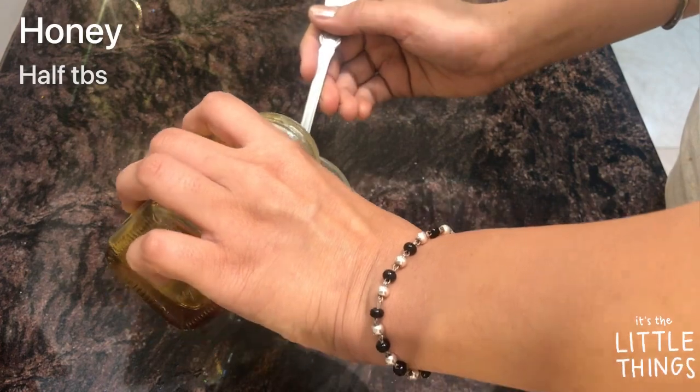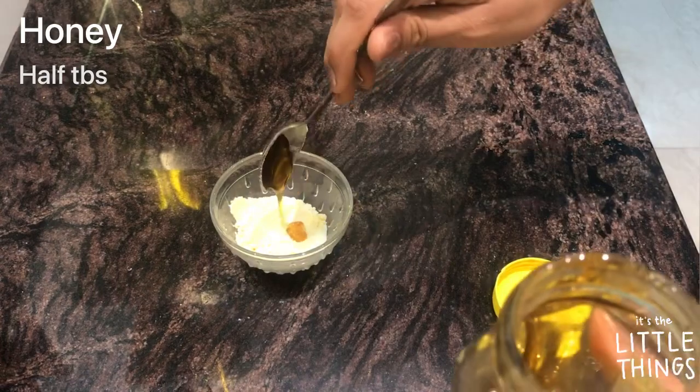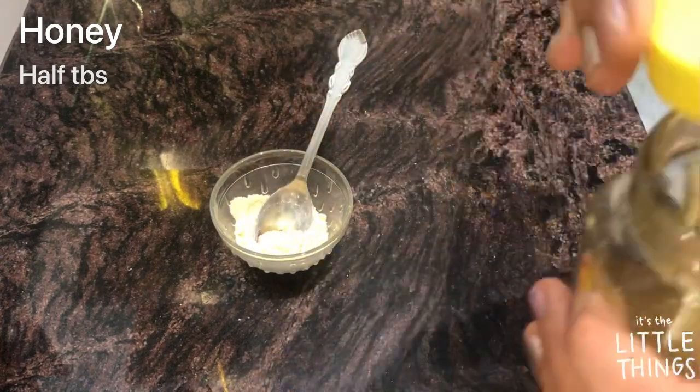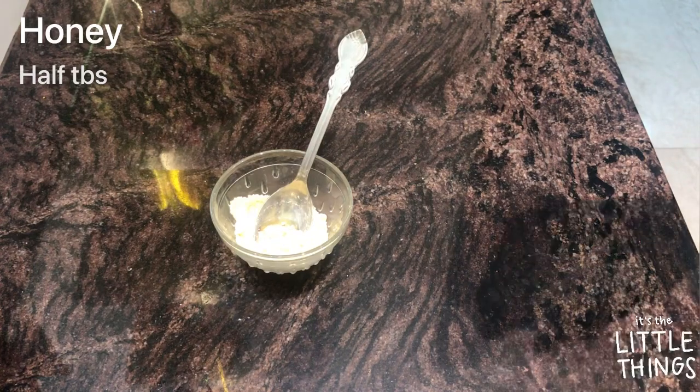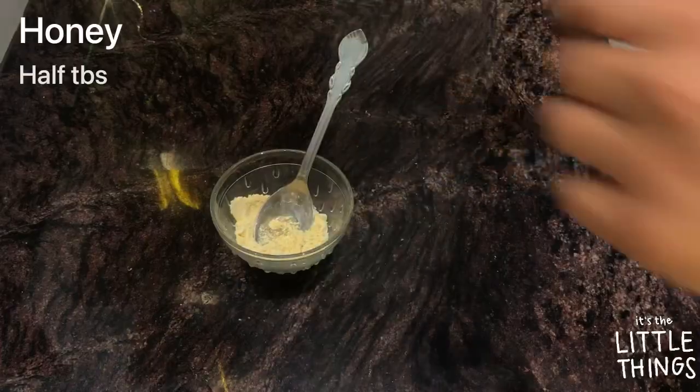The next thing is honey. I'm using Dabur honey and I'll be adding around half a teaspoon. Honey is great for moisturizing your skin.